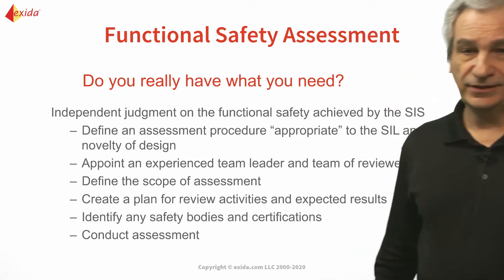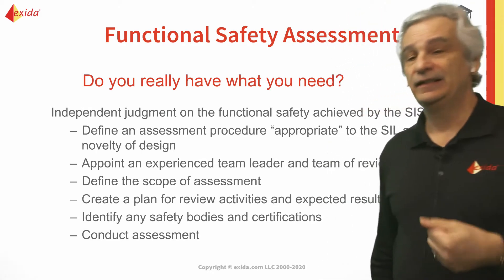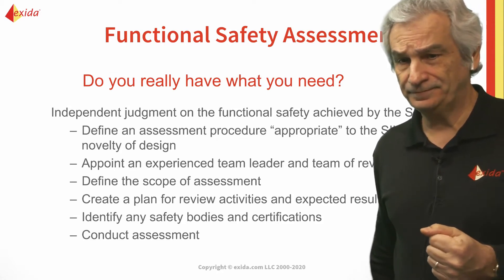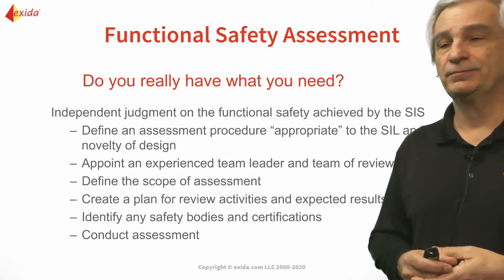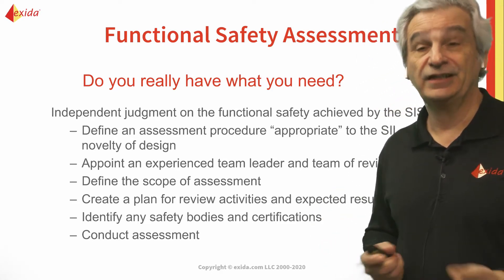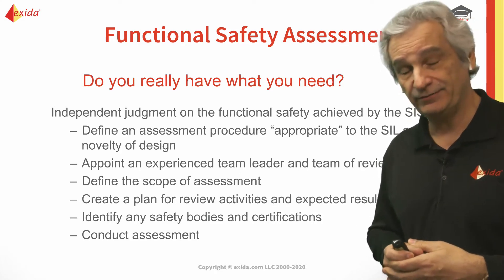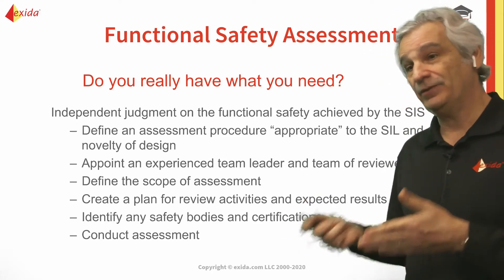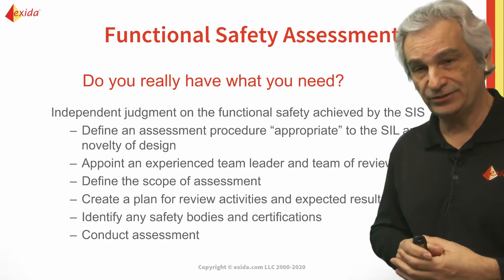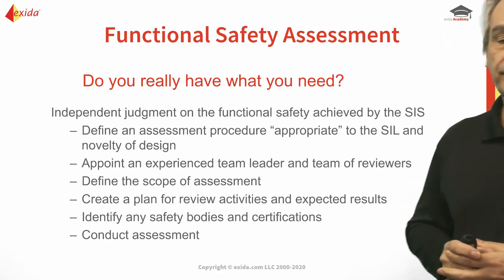The primary objective of a functional safety assessment is: do we really have what we need? We want to try and identify potential problems before we get too far down the life cycle. We have to define the assessment procedure appropriate to the SIL that we're looking at and the novelty of the design, appoint an experienced team leader and team of reviewers who are competent, and create a plan for the review activities and their expected results — including any specific safety bodies or certifications needed — and then conduct the assessment.